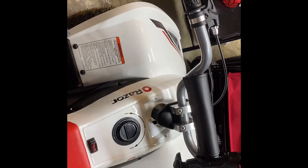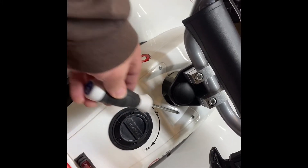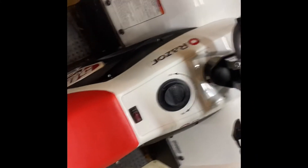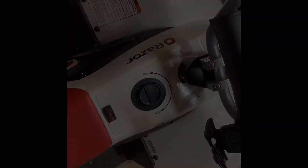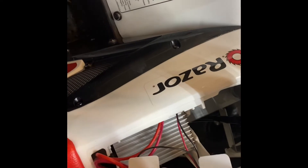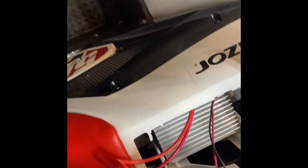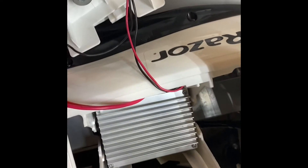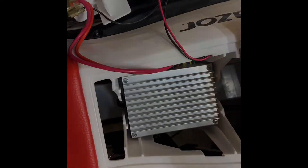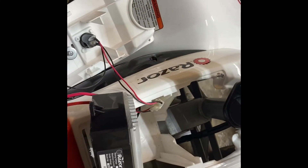I'm starting the 48-volt conversion. The controller is right here underneath this panel — you just got to remove these two screws, it'll pop right off. So just remove those two screws, pop off the front, and then it slides right off that lip. There's the controller right there.